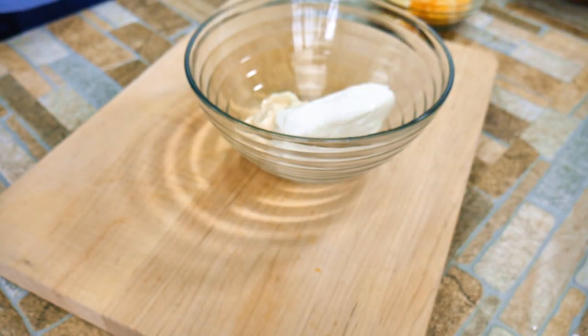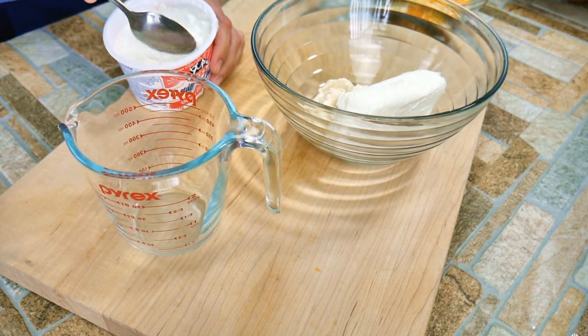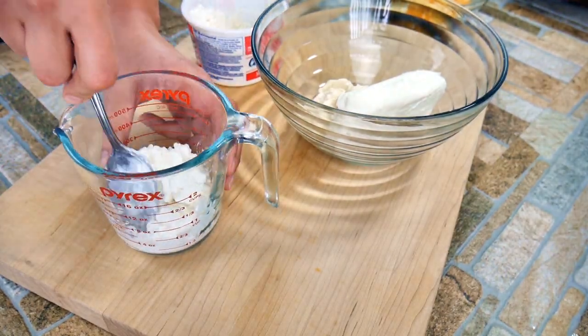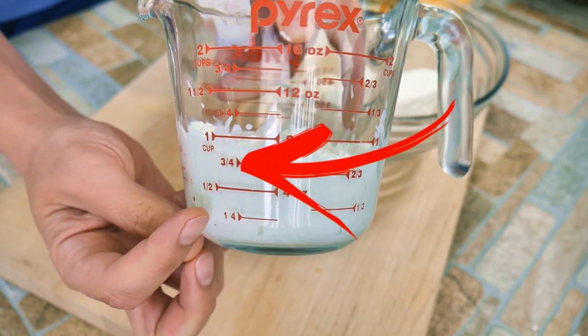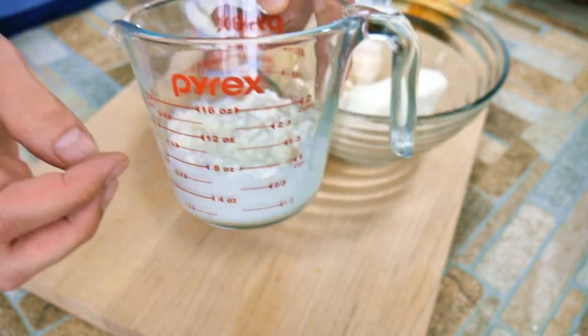Make sure the cottage cheese is small curd — that's the important part. We want it to offer great texture but not take over the dish. Honestly, if you don't like cottage cheese you'll never even notice it's in there. But we're making a cheese dish, so the odds are you probably like cottage cheese too — but if not, you can skip it. It's about three-fourths of a cup.